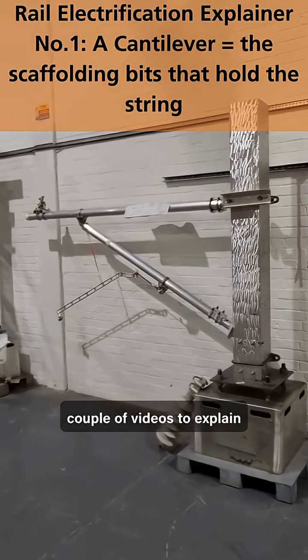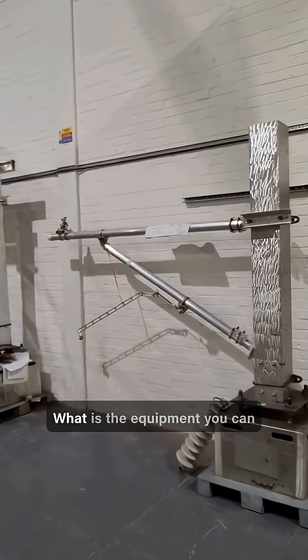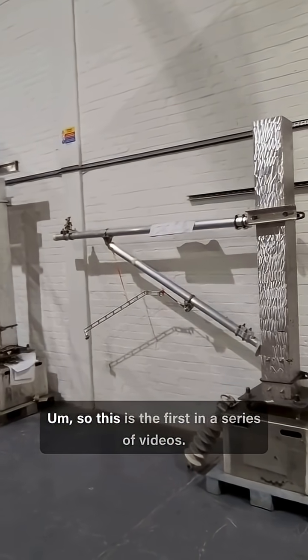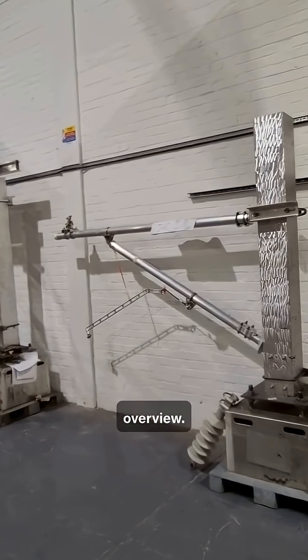I wanted to make a couple of videos to explain what rail electrification equipment is — what is the equipment you can see above rail lines up and down the country that power our trains. So this is the first in a series of videos, and the first one is really just to give you an overview.